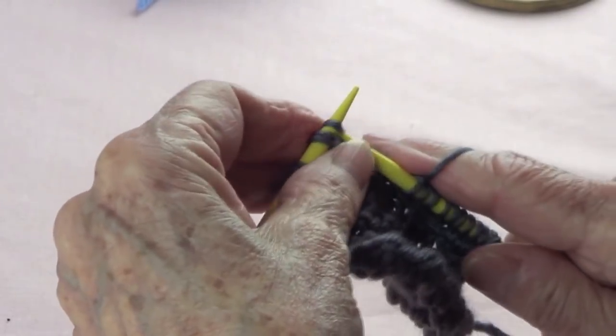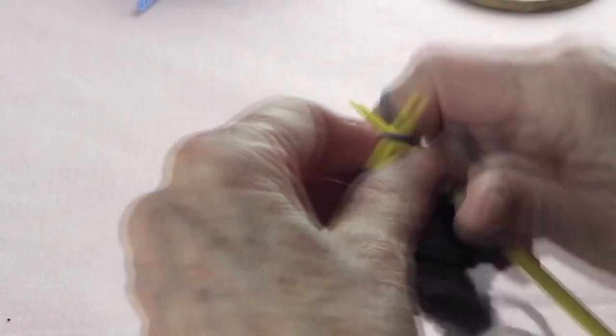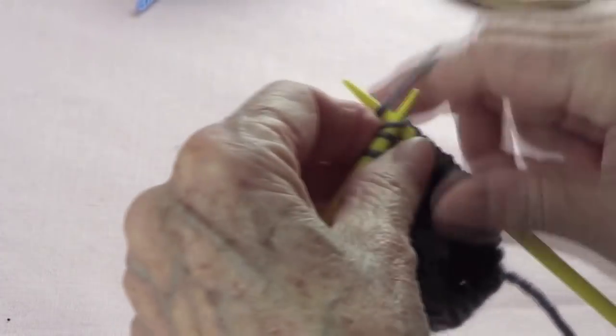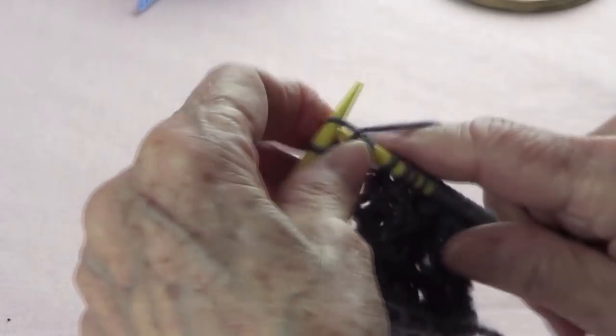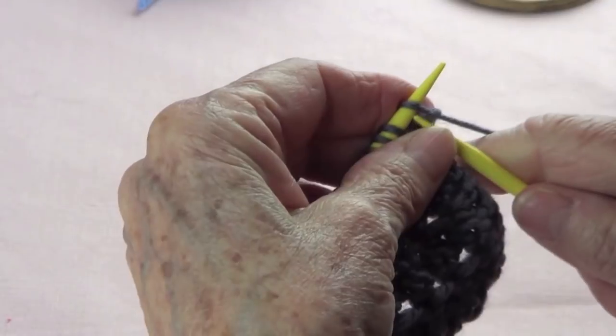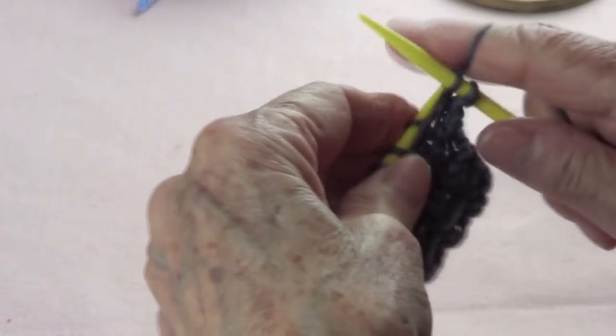And this is very pretty. You can make a nice handbag with this. You can make a scarf, although the other side does not look the same and it's not all that pretty. But you can make a vest, or a purse, or a sweater. Row number 4, you only knit.